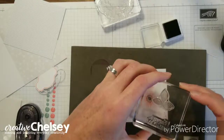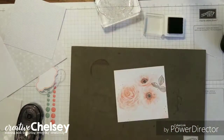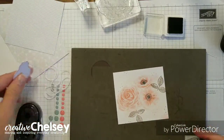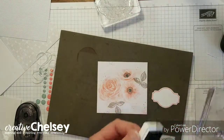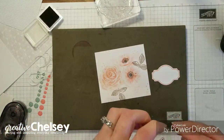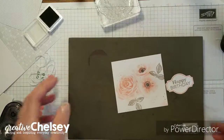Let's aim that up. We're just adding it to our image. And then we do happy birthday. There's all our stamps.